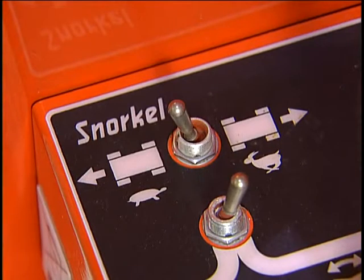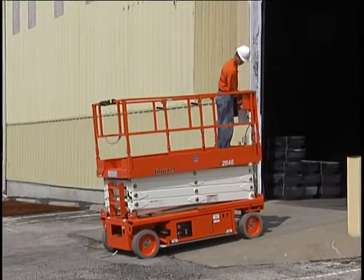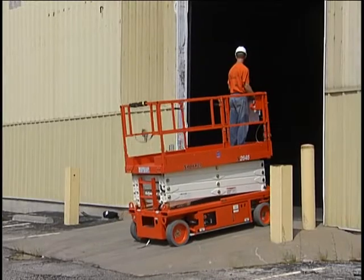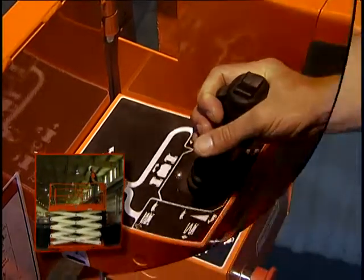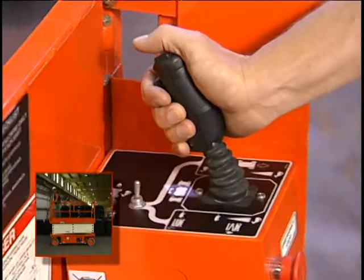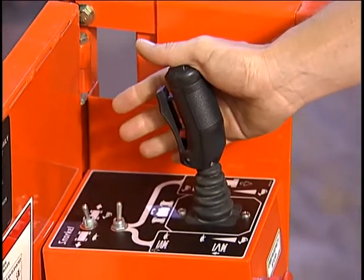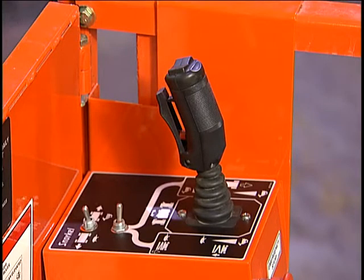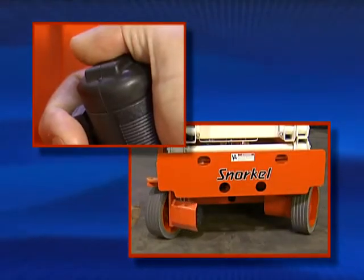The speed switch on 2646 and 3246 models determines the speed range. Turtle means slow movement; rabbit means fast. The machine should be operated with the speed selector switch in the high position at all times, unless loading the scissor on a truck or ascending or descending an incline. When the lift-drive selector is set to lift, pulling back the joystick raises the lift, and pushing it forward causes the platform to lower. When the lift-drive selector is set to drive, pushing forward on the joystick causes the machine to move forward, and pulling it back causes the machine to move in reverse. The further you push or pull the controller, the faster the motion, except when lowering. The rocker switch on top of the joystick steers the front wheels left or right. The wheels do not return to straight ahead unless you center them with the controller.